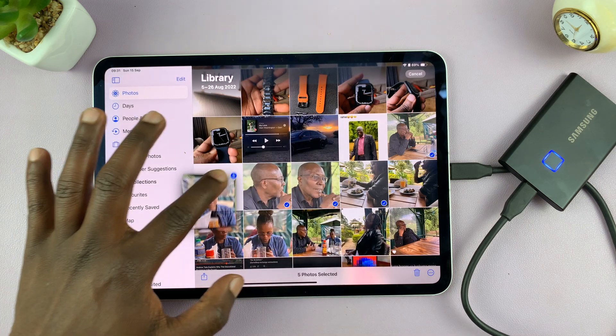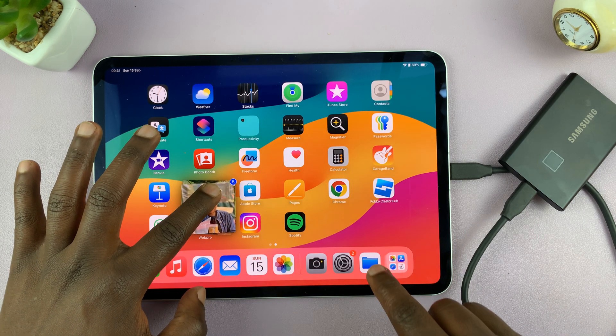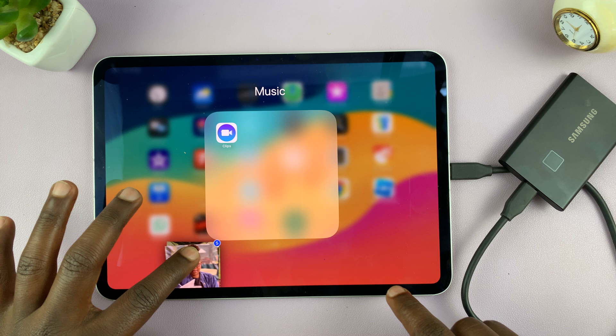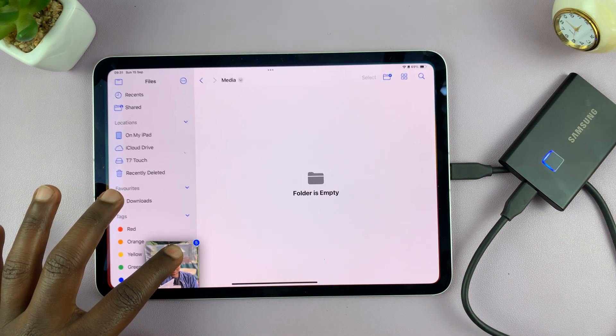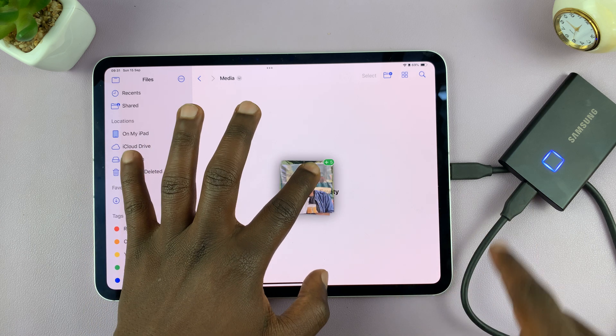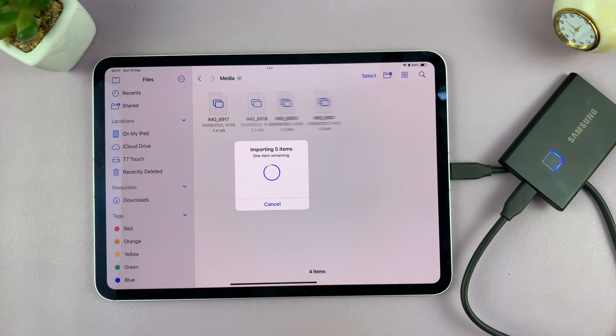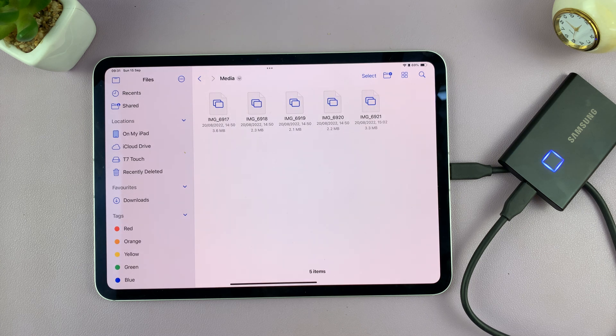Now once you hold them like this, you can exit out of the gallery, open the Files app, open the folder inside the external drive, and then release there. And those photos and videos are quickly going to be transferred to your external drive.